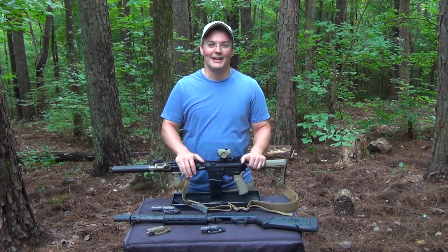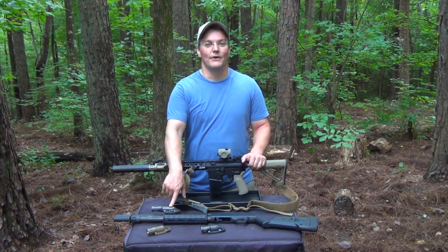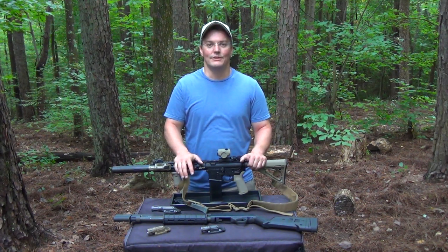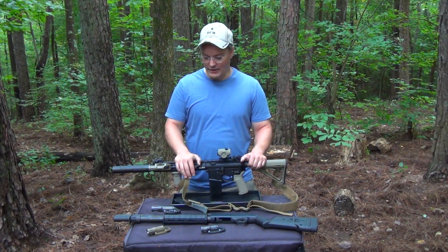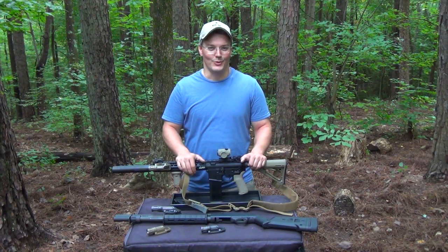Hey, thanks for tuning into Twang and Bang. That was me using Magnum Buckshot and Magnum Slugs to recoil test the Enforce WMLX. It's a 500 lumen weapon light with an integrated mount. And after trying a bunch of different lights and mounts, it rose to the top as my choice for my home defense build project with the Mossberg 590A1. That's why it's coming up next on Twang and Bang.